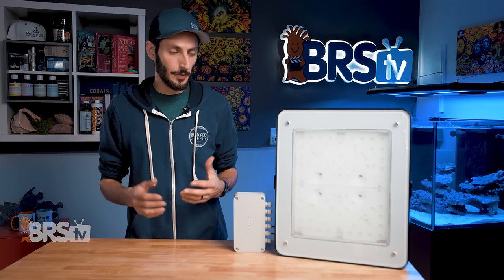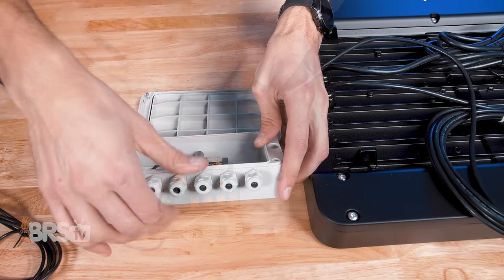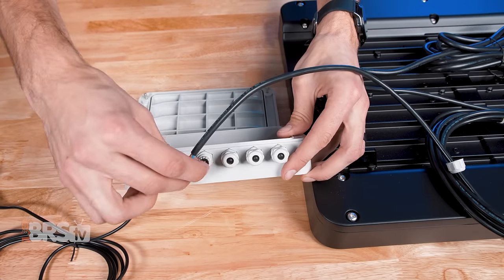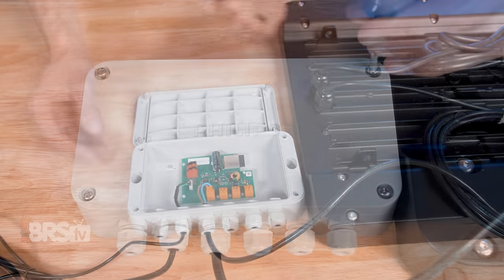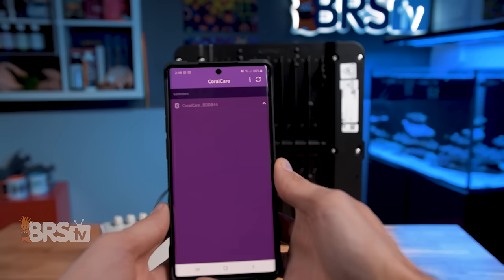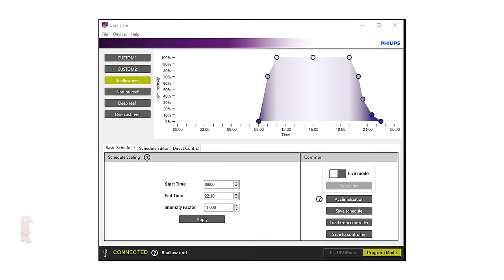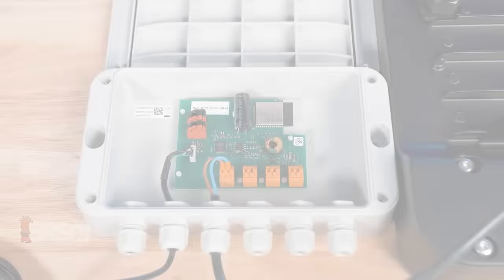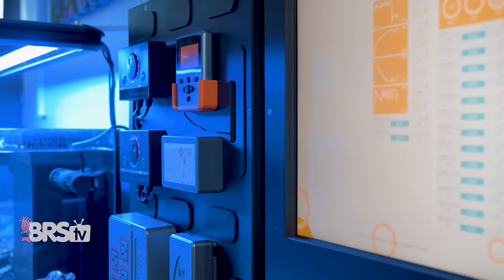Following that industrial theme, to connect the light to the controller, you'll open up the cover plate on the controller, feed the wire from the light into the controller box through one of the bottom ports, and clip the bare wires into the control board. Once you're done, it's just a matter of plugging the controller and light fixtures into power and downloading the app. Philips also made a PC version of their software available for download and included dual-channel 0-to-10-volt ports for use with popular aquarium controllers like Apex, which is great to see.